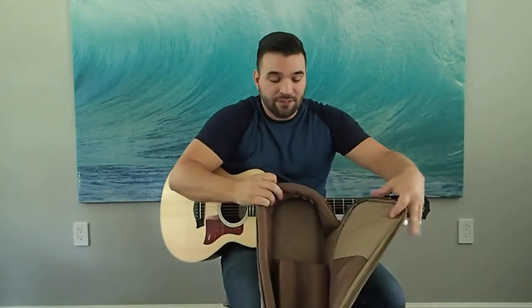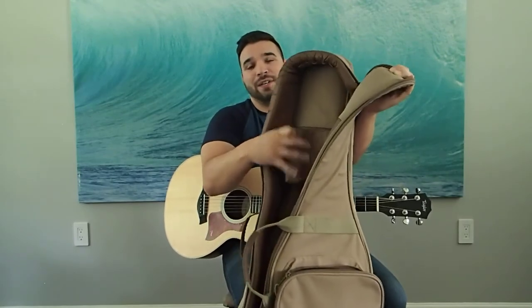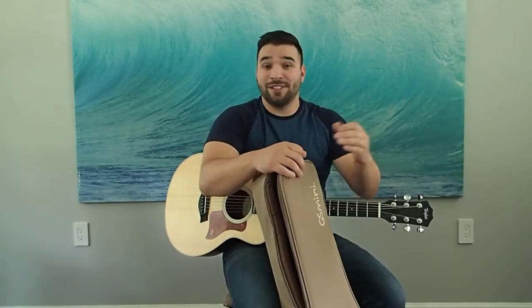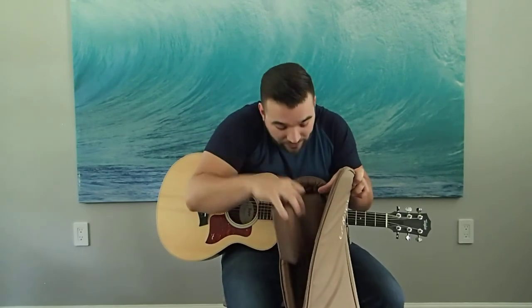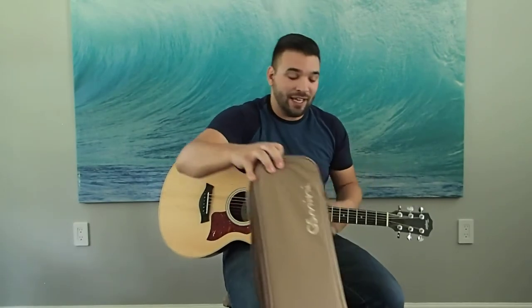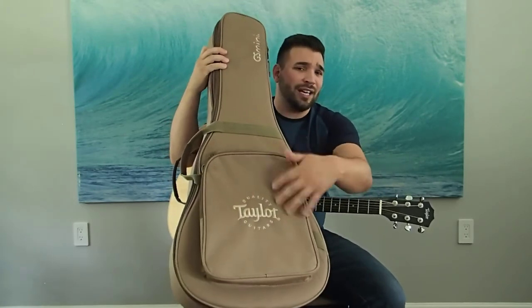However, on the inside of this it reveals my favorite thing a gig bag should always have — this neck joint area. It allows it so that if this thing would ever experience any strain on the neck end, it wouldn't just snap. It's got something to press against, and it's a really solid piece of foam that you can actually remove with Velcro. I don't know why anyone would take it out though — it's no harm on the guitar whatsoever. It's got a nice big pocket area too; I fit cables, a microphone, and an iPad in here no problem.